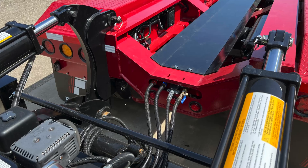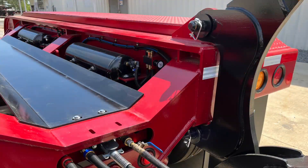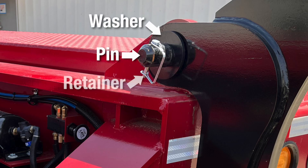Before we begin, attach the EQ1 Spreader to the trailer bogey. To connect the EQ1, align the two top lugs, then insert the pins, attach the washers and fasten the pin retainers.